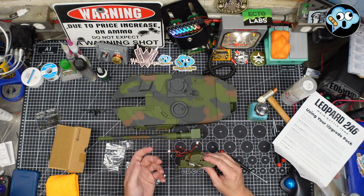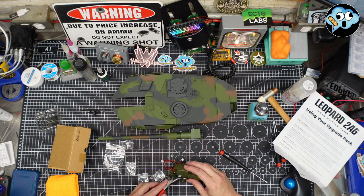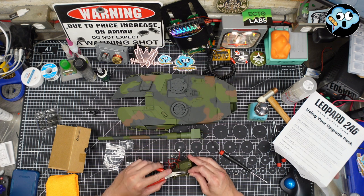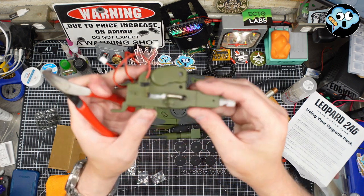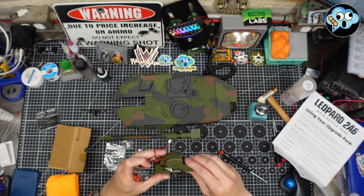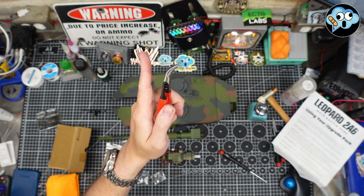Grab some little curved needle nose pliers, grab onto the loop, and — despite my lack of dexterity — she's clipped on. The new spring is definitely softer. That's all for that one — we'll be right back with more pro tips from the idiot of the month.